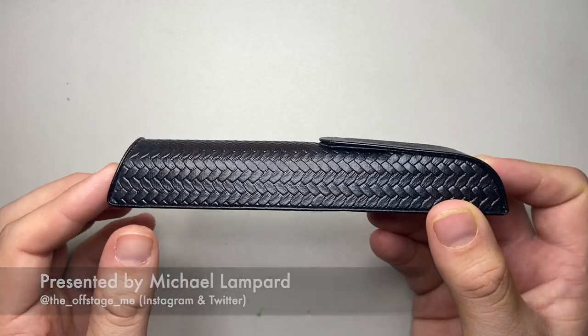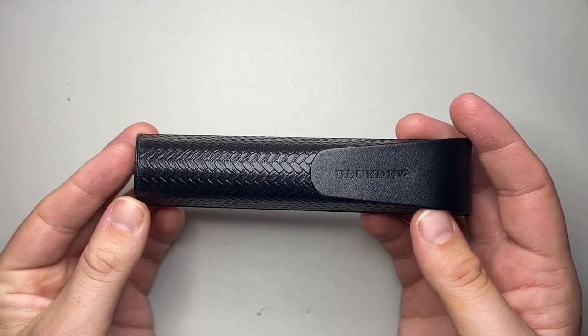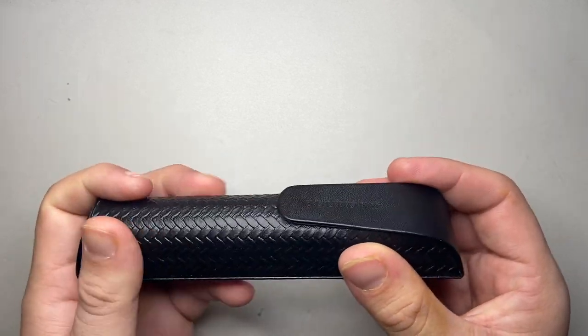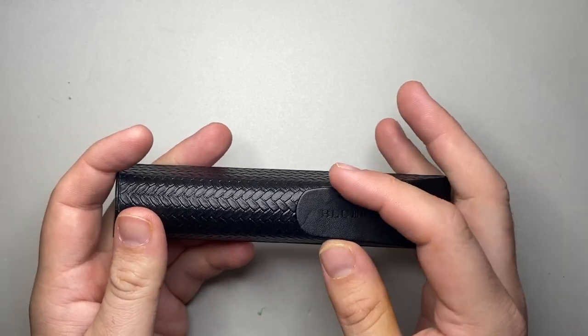Firstly, this is the box the pen comes in. It is a fully functional pen case, not just a box, so great for travelling with the pen, storing it, all of that kind of stuff. It's a synthetic material with a little soft lining, and a magnetic clasp, which is cool.